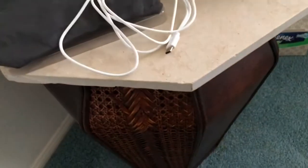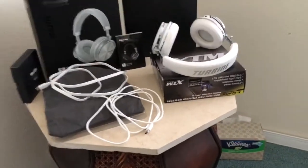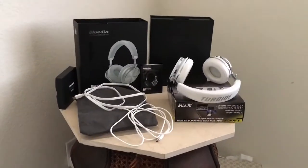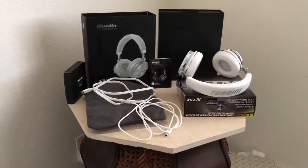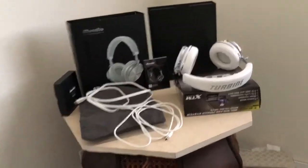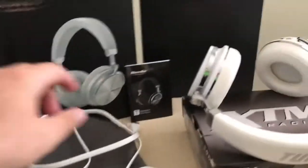You get the wired cable to use them in wired mode once the battery dies, so yes, these do have a wired mode in case the battery dies. When it comes to the battery life specs — well, first the unboxing.